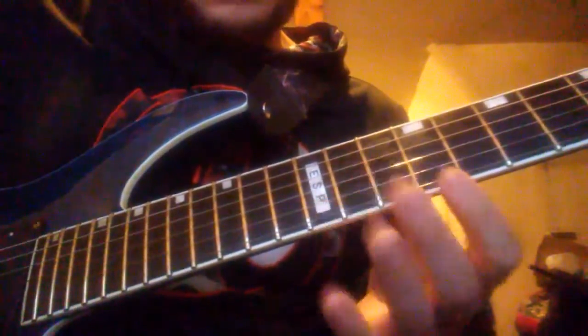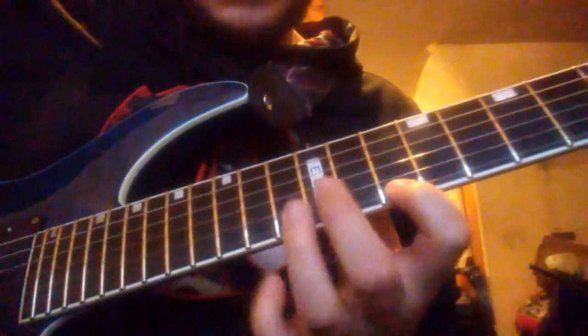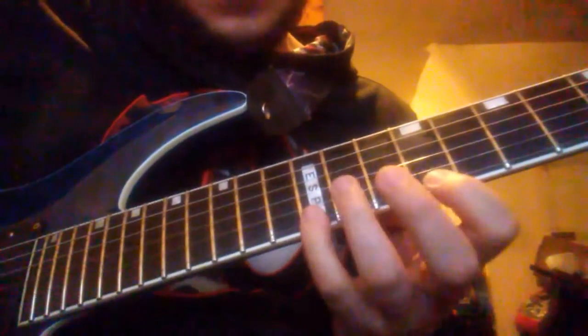That's when you switch to the other arpeggio, going a little bit down starting from the ninth fret. There's also a little triad in there, then you pick it back up to the ninth fret on the high E string.